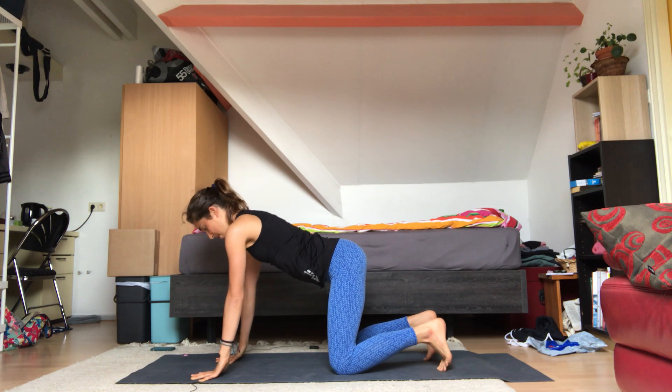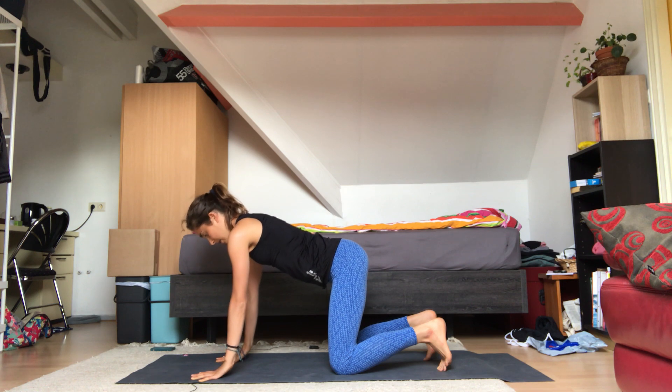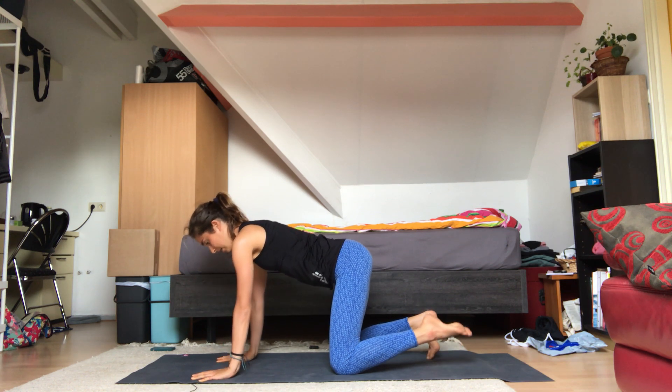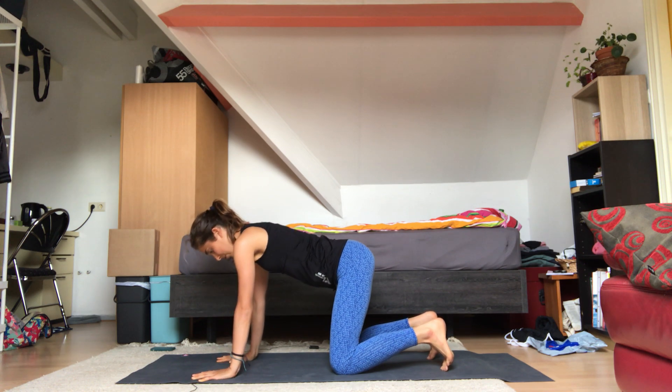From here we're going to lift the palms of the hands up so only the fingers stay on the mat. On your inhale, pull the palms up; on the exhale, push them down again. Inhale up, exhale down — up, down. Three more times: up, down, again, up, and down. Keep spreading the fingers. Last one — up, and down.